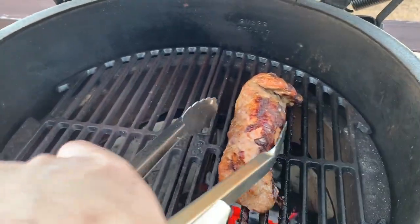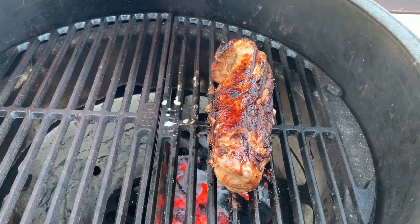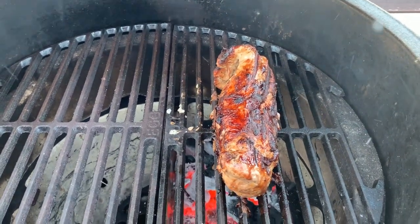We're now approaching the 20-minute mark, so I have one more side to get a sear on. I'm going to do this one for three minutes because we're getting close to our target internal temperature, and we'll see where we're at.